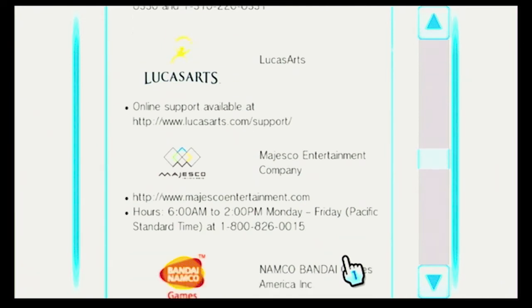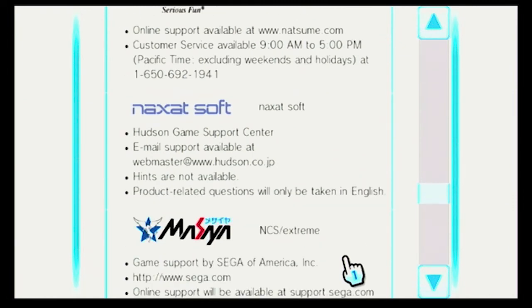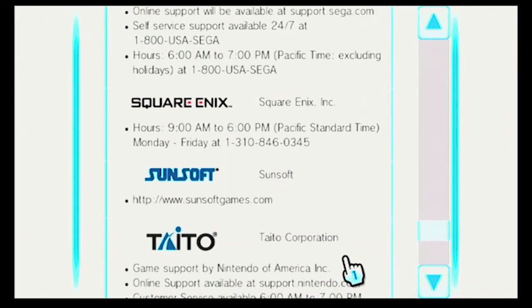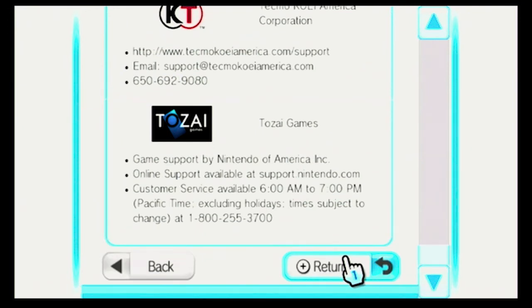LucasArts — that's neat. I like it that they have colorful logos of each company rather than just the name of the company, like on the DSi shop. This logo right here kind of looks like the Intel GPU, the blue Intel GPU that they were going to be making.